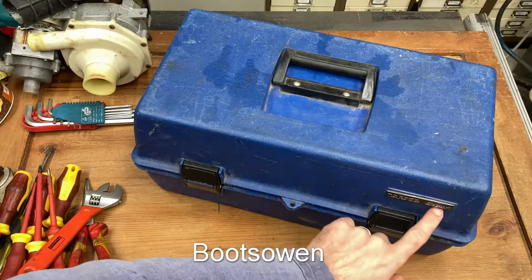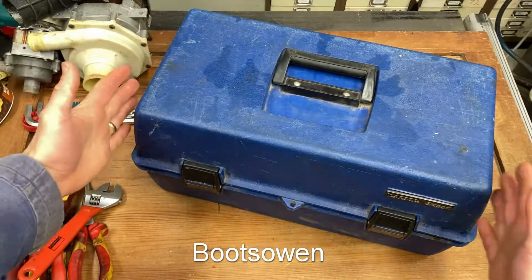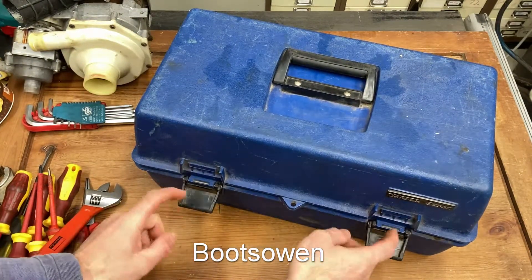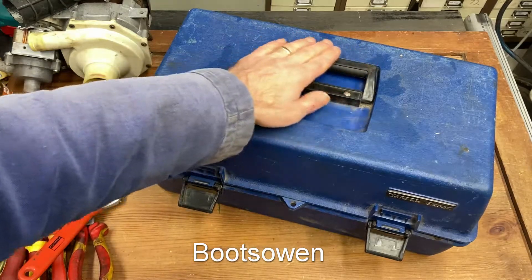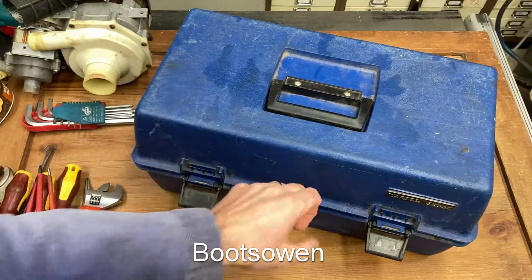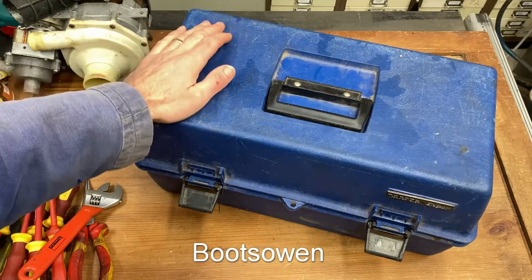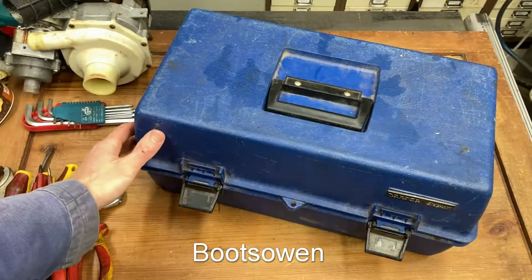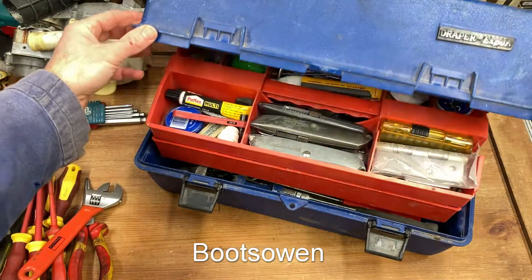It's an old Draper Expert blue toolbox, about two foot long and a foot by a foot. The clips are still intact miraculously, the top handle folds in to keep it flat and it's got a little caddy inside. At about 11-12 stone, if I stand on the edges it gives me a useful step up as well, even though I suspect it's not rated to do that.